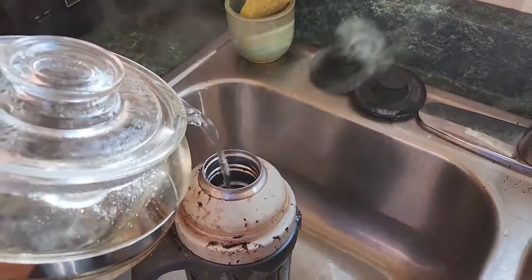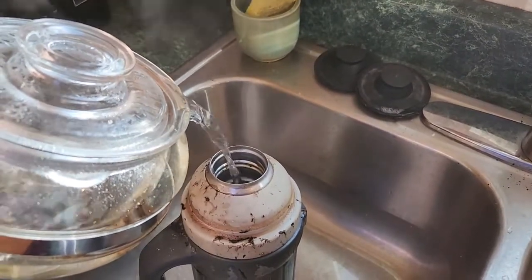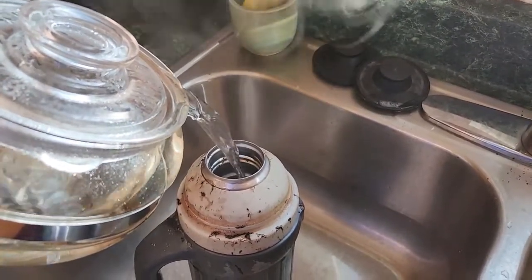I'll just continue to add a little bit more hot water to flush the rest of this stuff out the top.